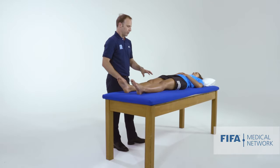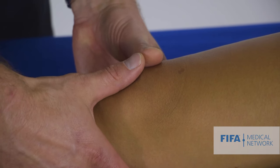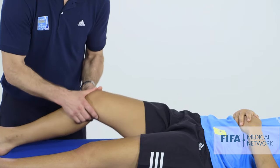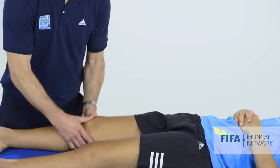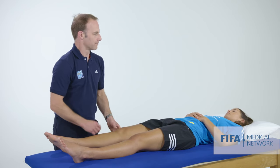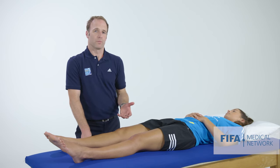A test where we compress the patellofemoral joint can be quite a useful thing. We basically apply a downwards or compressive force through the patella with our thumbs, as we gently flex and extend the knee, and we're seeing whether that reproduces any of the patient's pain or problems. Is that a provocative thing? Does that reproduce something akin to your pain? The problem with that is it's often very sensitive and very provocative, so we have to be sure that it's reproducing the patient's problem.